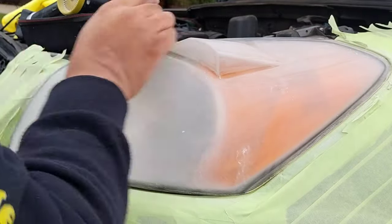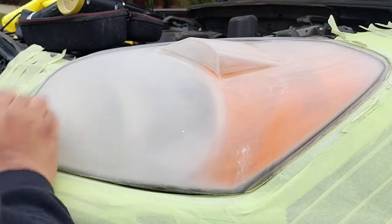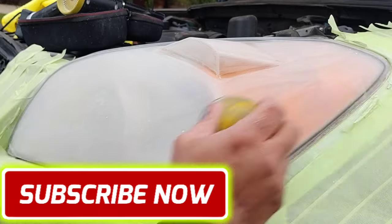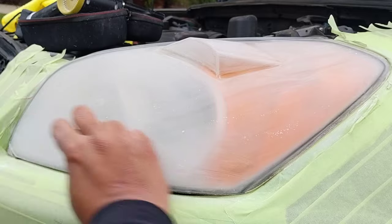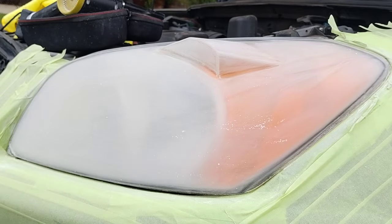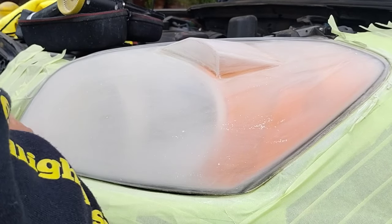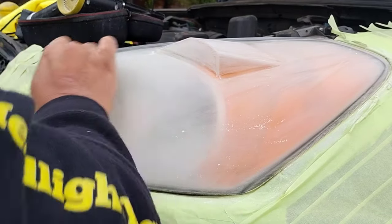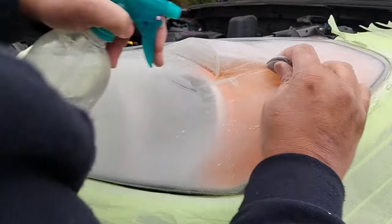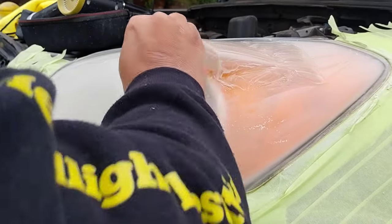This is why I do all kinds of things. I do oxidation removal, engine bay cleaning and detailing, polish, buff and wax — just all kinds of stuff. If you're a one-trick pony, you're going to do only so much. I do a lot of headlights, but every other job I'm doing something else as well to maximize earning potential.